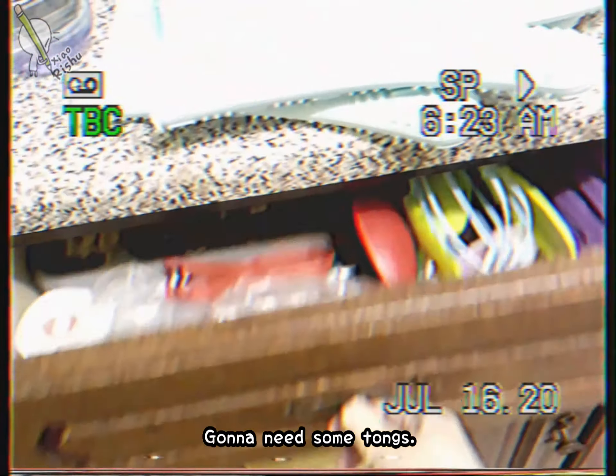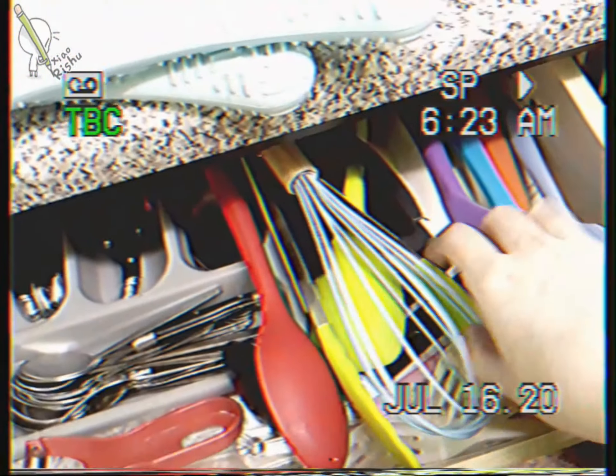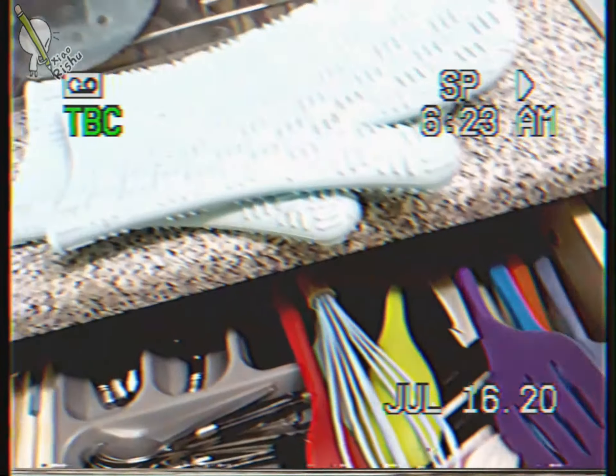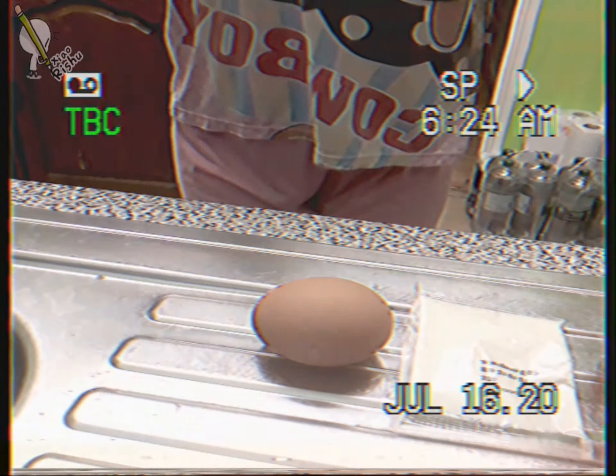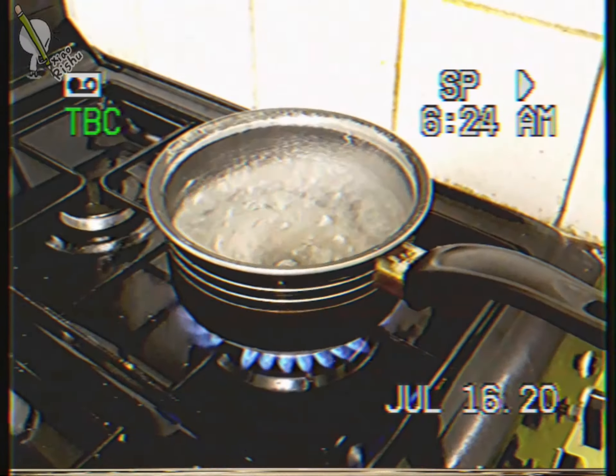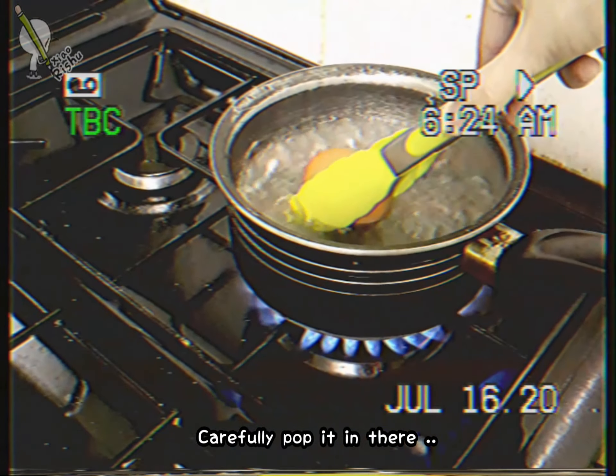I'm going to need some tongs. I don't want to burn myself. Alright, is this ready? I'm going to do it like this. I'm going to carefully pop it in there.